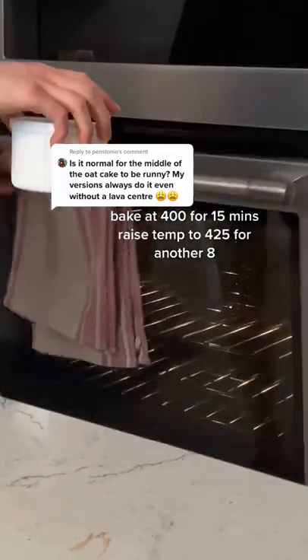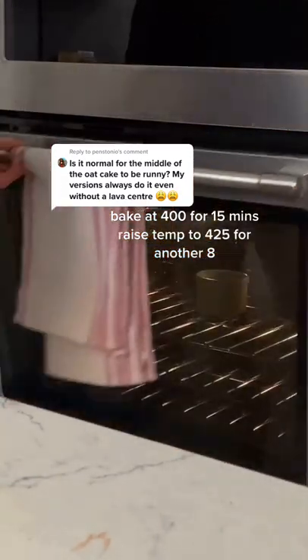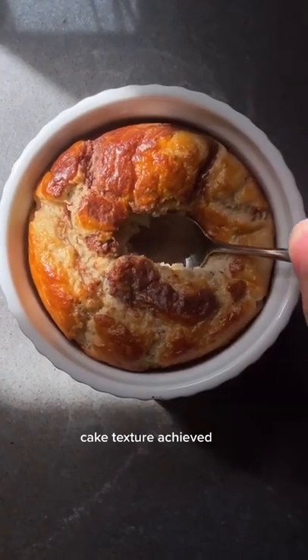Bake at 400 for 15 minutes, then raise to 425 for another 8. Raw commenters can go home now — cake texture achieved!